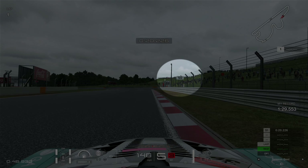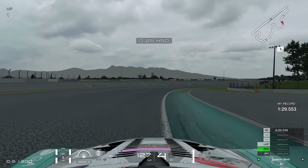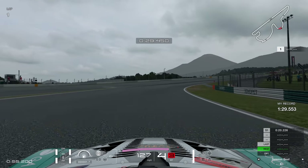Through this left-hander called the Coca-Cola corner, you'll see the 50-metre board on the right-hand side. Brake just before that or on it, then fling it to the left-hand side, making sure you do not put two wheels over the kerb or you'll get a penalty. This is turn five, which is actually called just 100R.